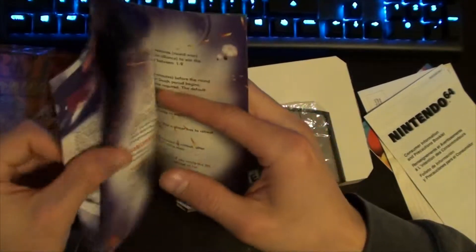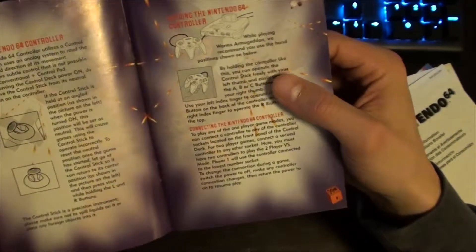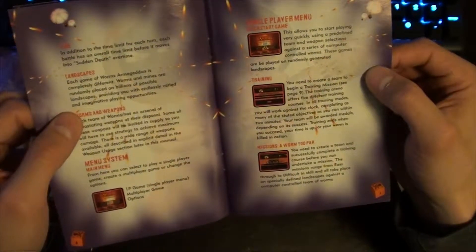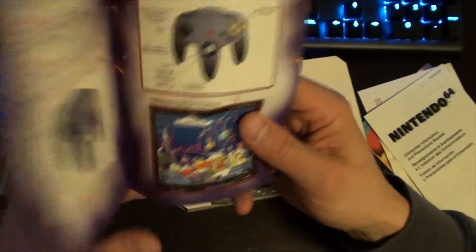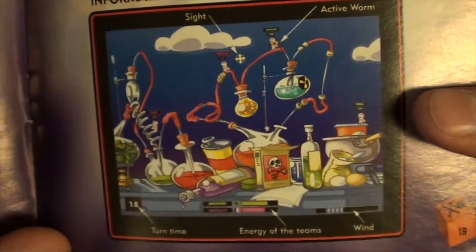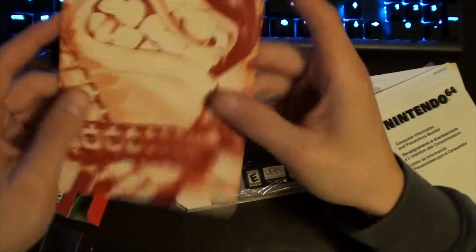Just a few inserts, nothing special. Let's go through the manual real quick — wow, they really love that guy's face. Some controls and precautions, goes through all the modes. One thing I remember about this game was how awesome the level design was — look at that, some sort of science lab and you're jumping around as worms blowing things up. Definitely a lot of work put into this game.